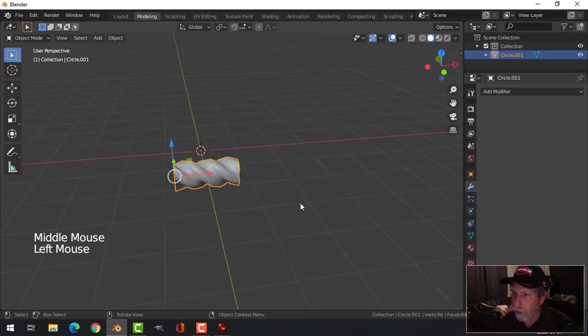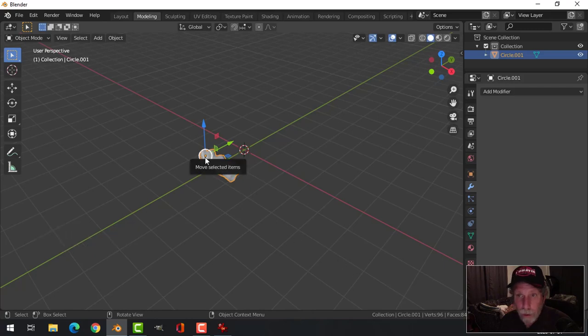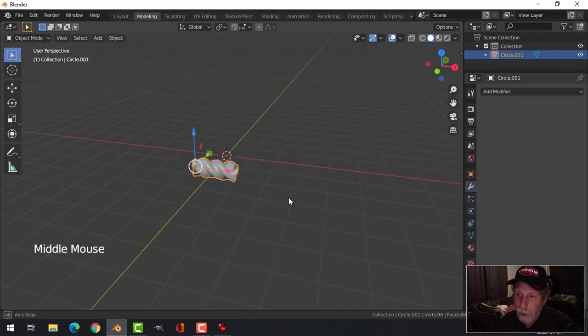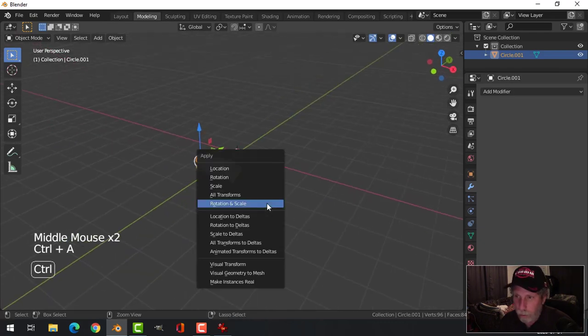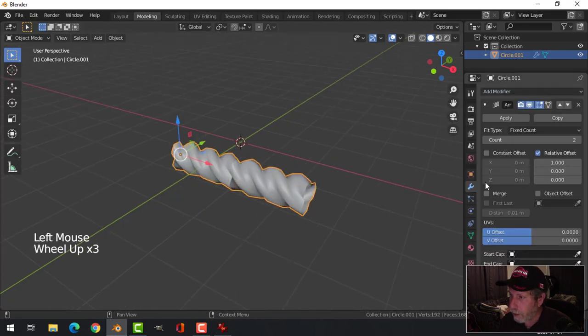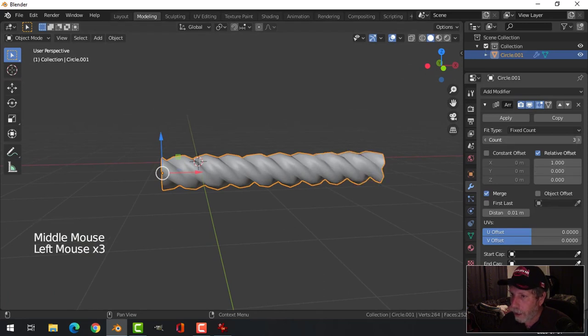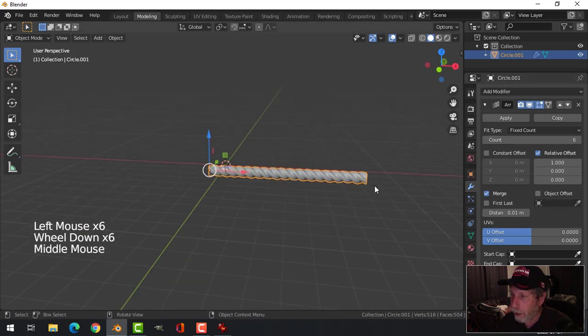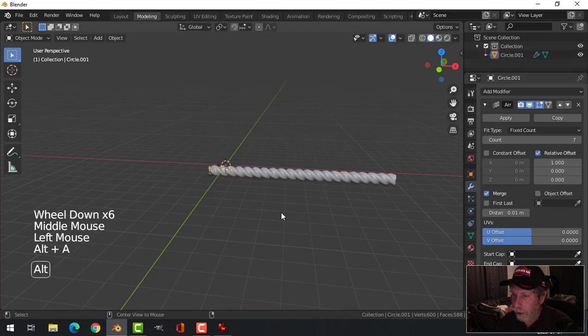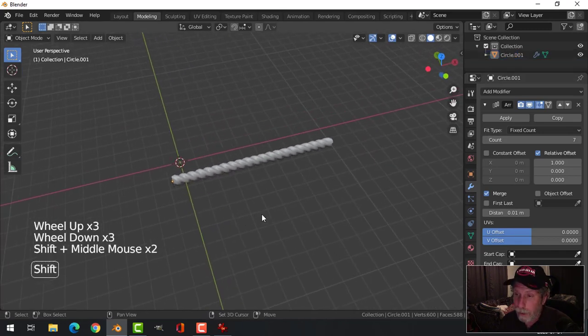I'm going to go ahead and apply the Screw modifier. I want to Array this to increase the length of my rope in the X, but because I've rotated and scaled it, I'll go Ctrl-A, Apply Rotation and Scale. Now I can just choose Array and it'll default to X. Choose Merge and I can add as many segments as I need. That's the basic rope part.